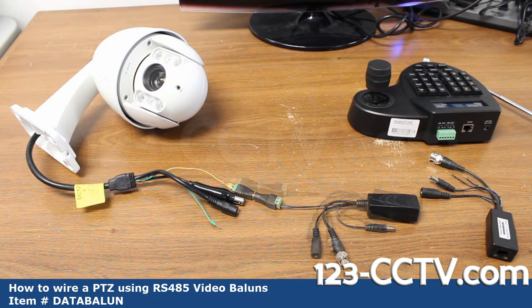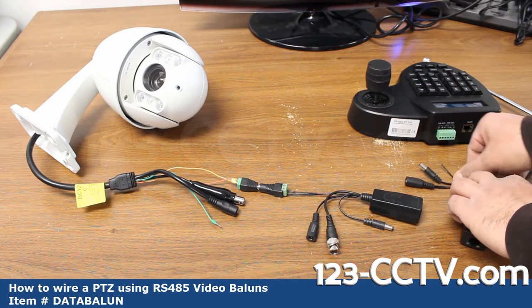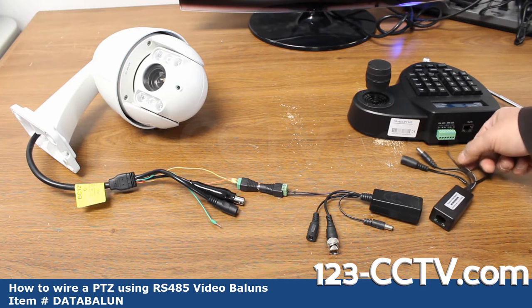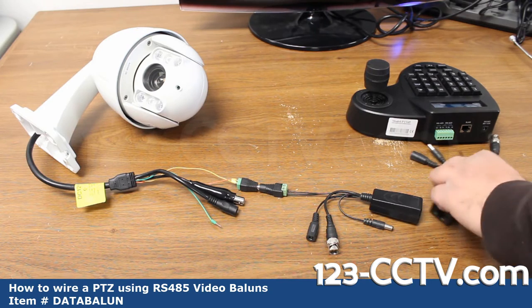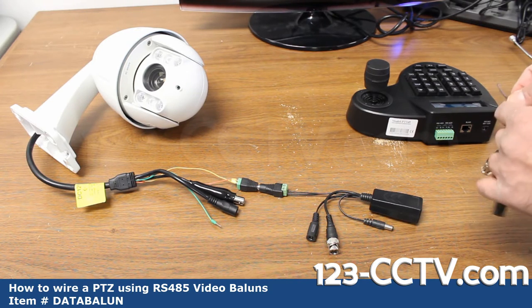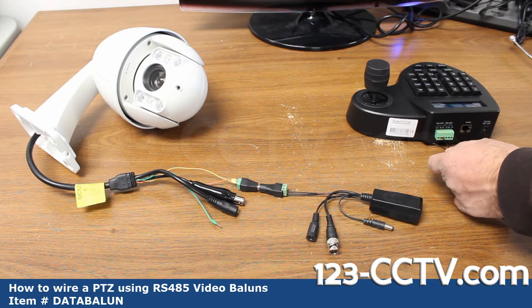Now let's connect the RS-485 on the PTZ controller. On the back of your PTZ controller there are going to be two kinds of inputs — in ours there's RS-485 and RS-422. The PTZ data control is RS-485, and in this case it's on the left-hand side, labeled A and B. I'm going to take the positive stripe lead and the negative and insert them into this terminal block.